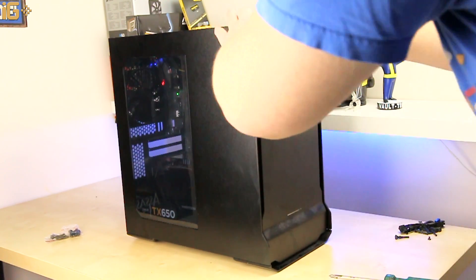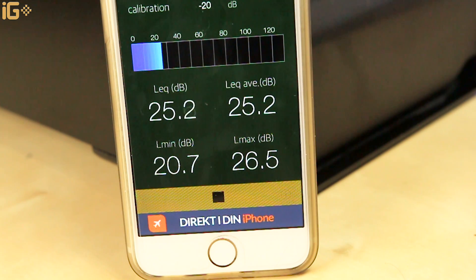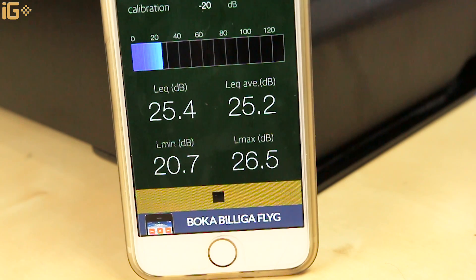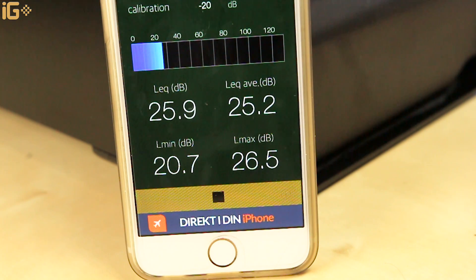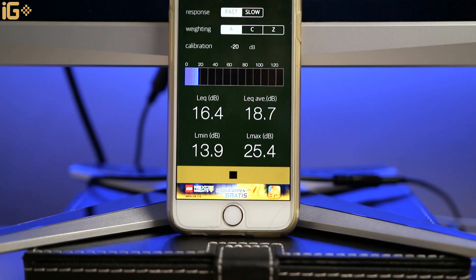Now comes the moment of truth — what are the results? We're sitting at 25 decibels, which is a nice 5 decibels lower. We went from not very quiet to relatively quiet. It's a good result for the investment. That's the result when listening right next to the computer, but from the desk sitting position, we're sitting at about 16 to 17 decibels, which is a very, very respectable result indeed.